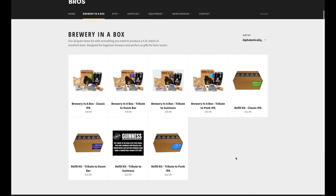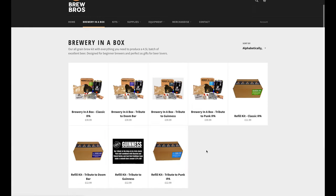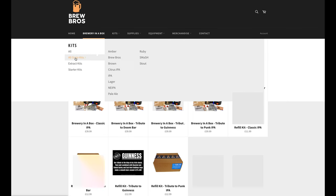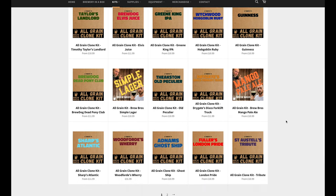We have four refill kits available on Amazon and our own webshop: Classic IPA, Tribute to Doom Bar, Tribute to Punk IPA, and Tribute to Guinness, with a few more planned soon. We also have a variety of clone kits of popular beers — 50 plus — that we've trialled ourselves in five-litre batches, so that's a good place to go next. You're very welcome to ask us questions on YouTube, Instagram, Facebook, or email — we're always happy to chat with new brewers. Look out for the next video covering how to advance your brewing, send us a photo of how it turns out, and take care.